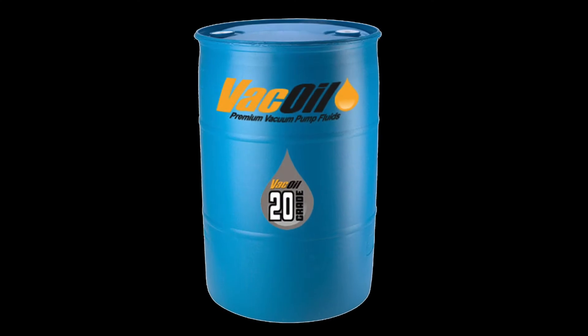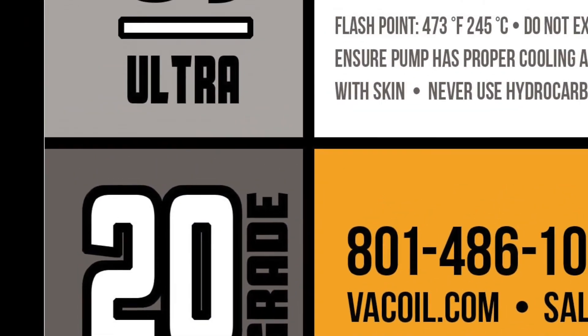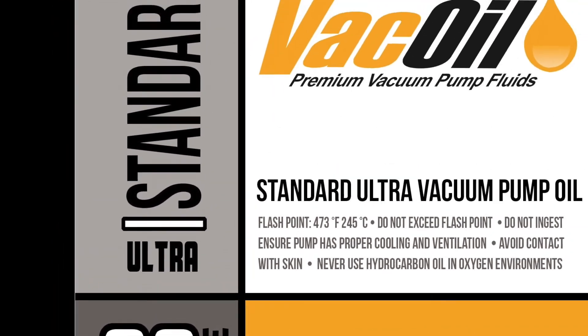For specifications, brand equivalents, or to buy direct, go to vacoil.com or visit the links included below.